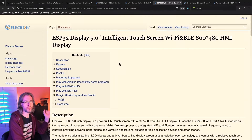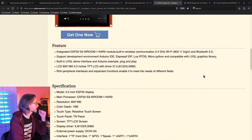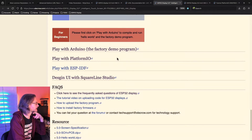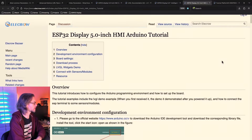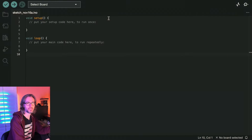The Elikro website has a link to a wiki page specifically for this 5-inch display. It includes a description paragraph about use cases and links to tutorials for the Arduino IDE, PlatformIO, the IDF, and Squareline Studio, as well as sample code downloads. Let's take a look at the Arduino tutorial — it seems to be for the Arduino 1 IDE, but I'm going to be using Arduino 2. We'll see if there are any issues.